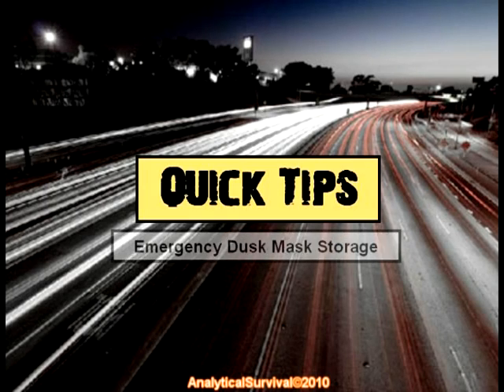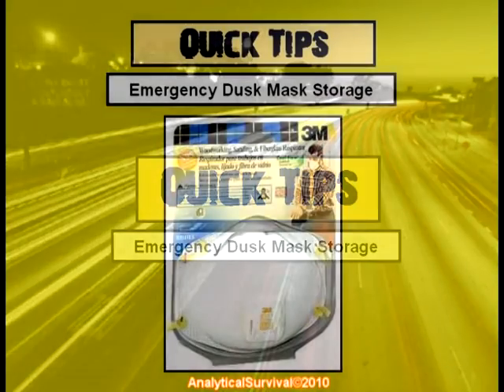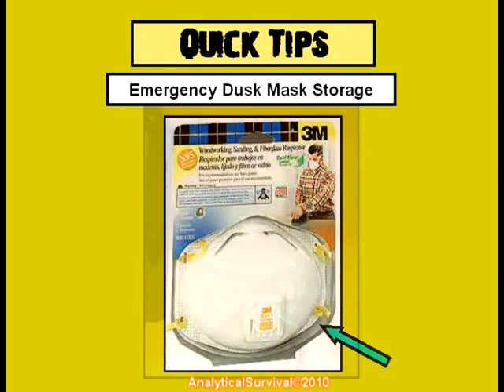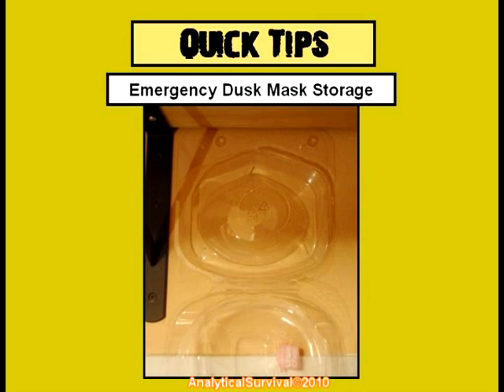In this quick tip, we'll discuss an easy way to keep a dust mask handy for either general or emergency purposes. First, when buying a dust mask, don't discard the plastic case in which it's sold. Instead, strategically place that plastic case on a wall using either staples or shoe goo.